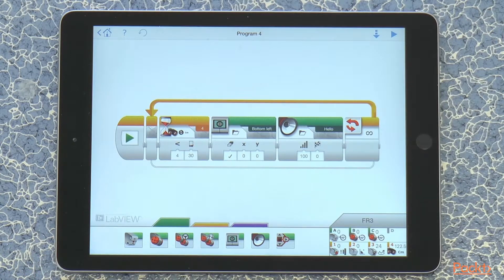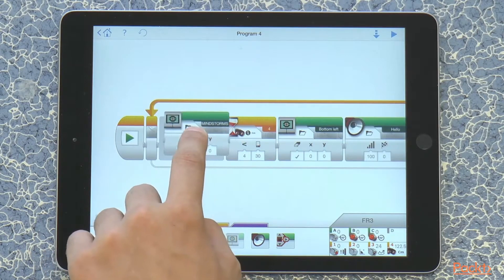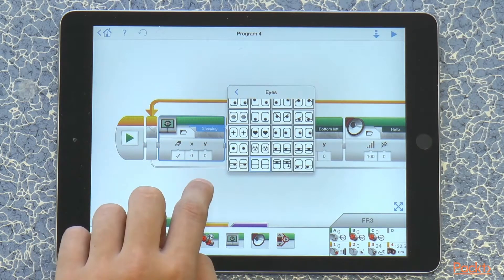So now this program — each time we wave our hand at it nearer than 30 centimeters, it's going to display some eyes and say hello. And if it is just waiting, we're going to put sleeping eyes so we can see the difference.